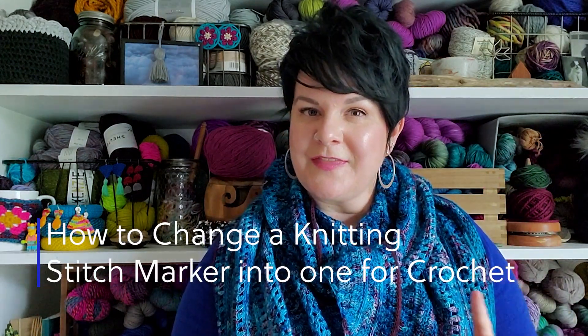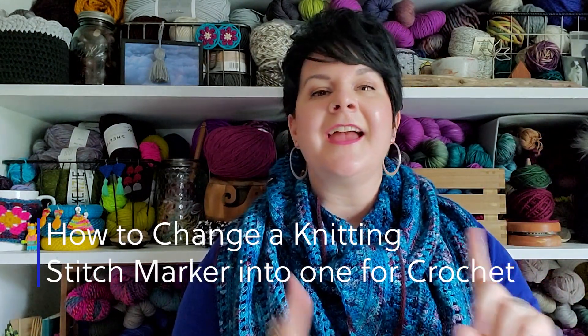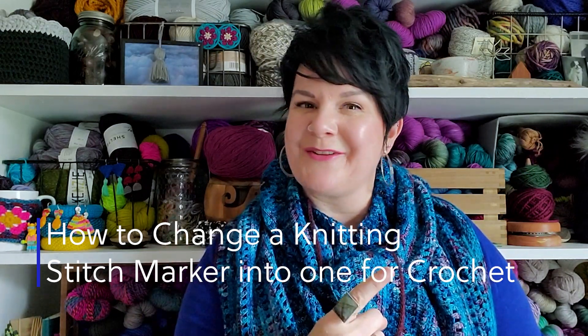Hello, hello! Sarah of SEK Handmade here, my friends! I have such a fun technique for you today. I'm going to show you how to take a stitch marker that is intended for knitting and turn it into a crochet stitch marker. Let's go!